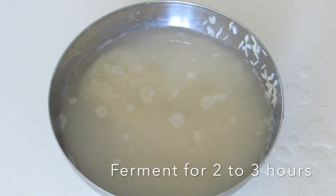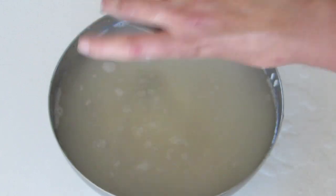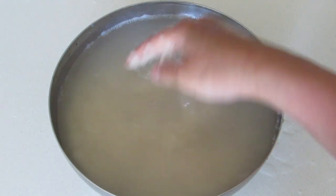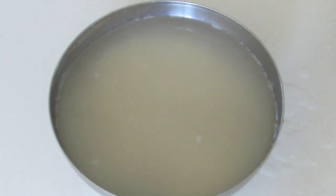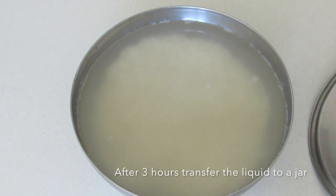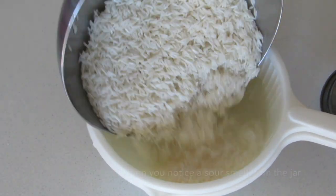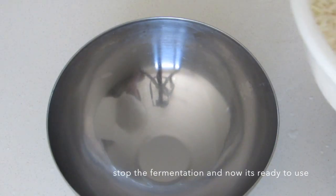To one cup of rice, add three glasses of water and let it ferment for two to three hours. Fermenting rice water enhances the existing vitamins and nutrients levels in it, which nourishes your hair follicles, promotes healthy hair growth, and improves the overall condition of your hair. After three hours, transfer the liquid to a jar and leave it there for a day. When you notice a sour smell from the jar, stop the fermentation — now it's ready to use.